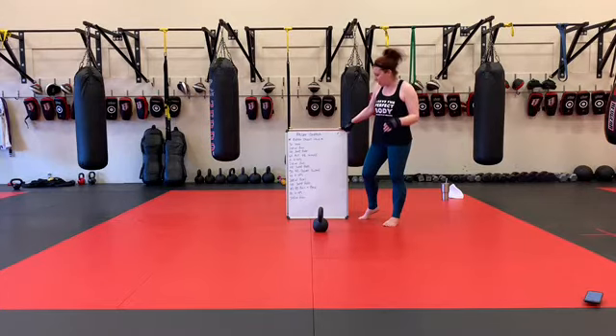200 meter run, 100 jump ropes, 40 kettlebell pull and press, 10 BFs, and we finish with a 200 meter run.